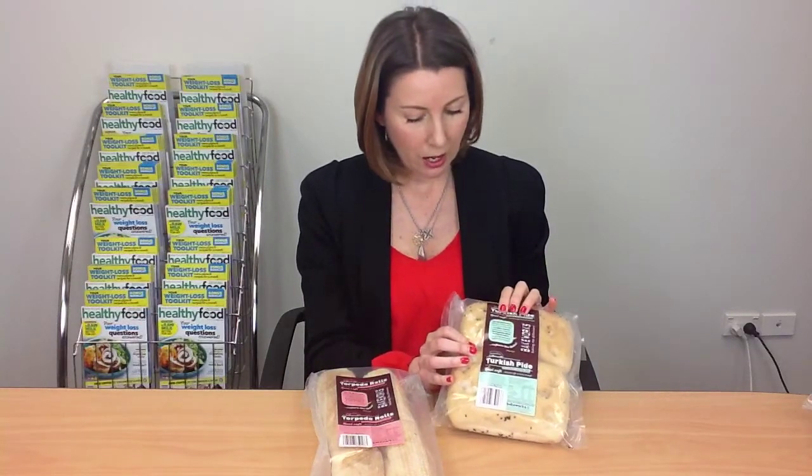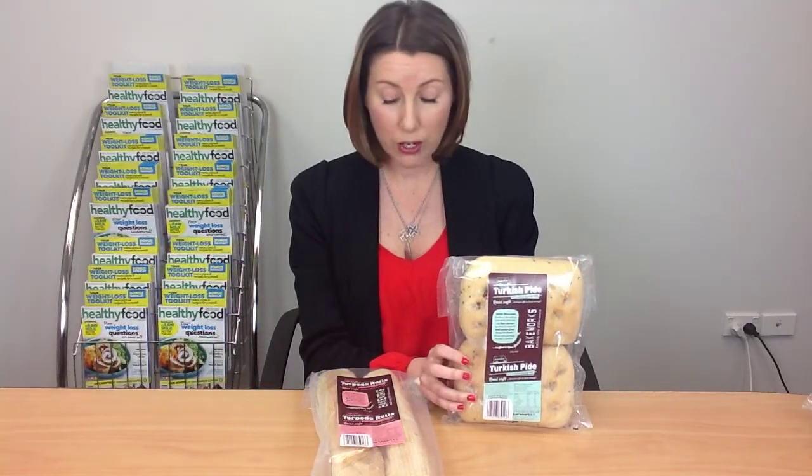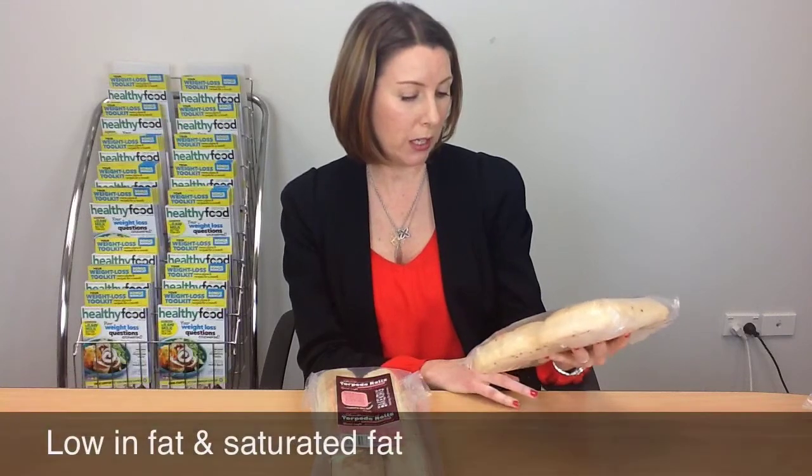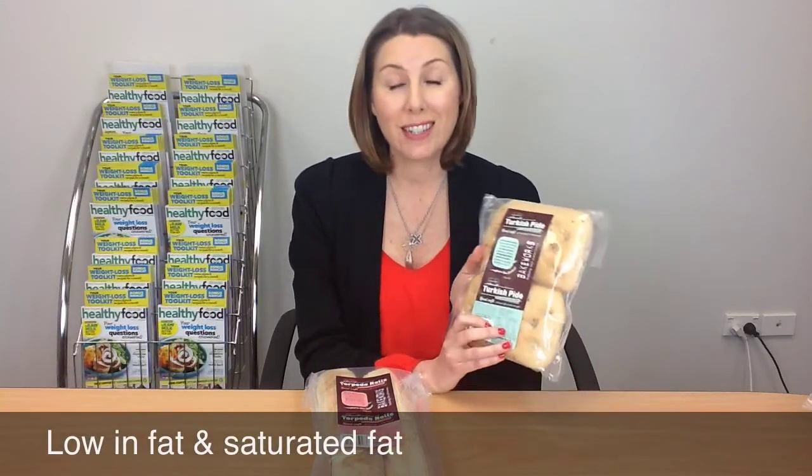They do have a very nice soft texture that's very much like a regular bread. They're particularly nice toasted in a sandwich press. The Turkish bread makes a really nice toasted sandwich, so that's a great option if you're looking for something a little different from ordinary bread. They're good in terms of sodium — no issues there — and the saturated fat is all fine on them as well. The fibre is not listed on the nutrition panel, which is a bit of a shame.